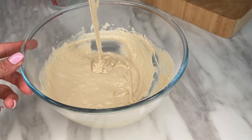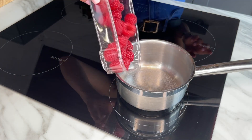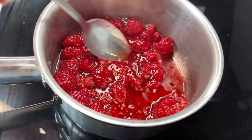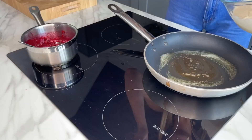To make your raspberry sauce, simply pop your raspberries and honey into a small saucepan and cook down for five or ten minutes or so, just until you have that jammy consistency. It also helps to use the back of the spoon to crush your raspberries.